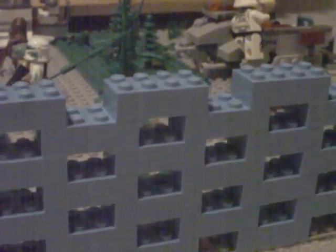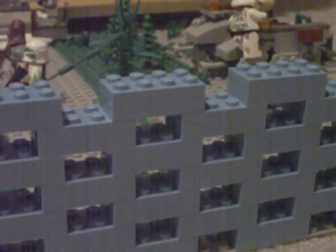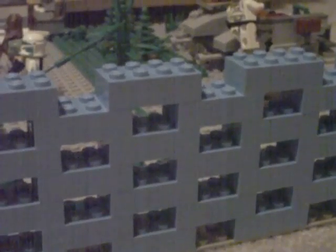Hey guys, it's LEGO Skalker25 here, and today I want to show you a small Kashyyyk MOC I made. I'm not sure if it'll be used in my movie or not — you're just going to have to wait and see what MOCs will be used in the movie. By the way, trailer number 2 should be coming out soon for my movie.